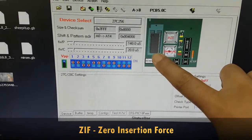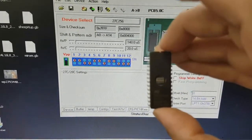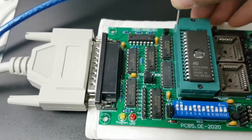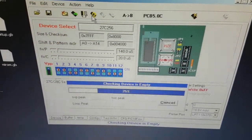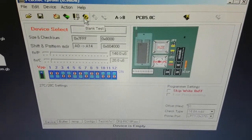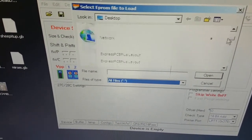The program also indicates how the IC is to be placed on the ZIF socket, taking note of the first pin. The first pin is usually the upper left pin when the chip is oriented this way. It's now time to put the chip inside the ZIF socket and lock it in place. Next, we do a blank test — it's important to check whether the chip is empty.